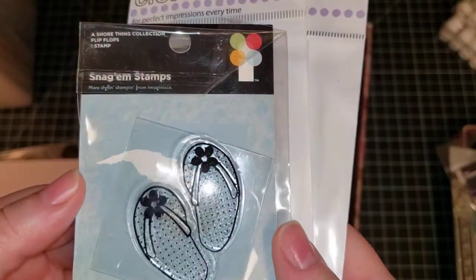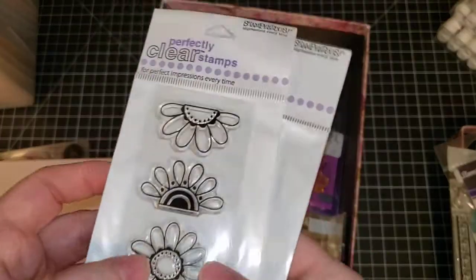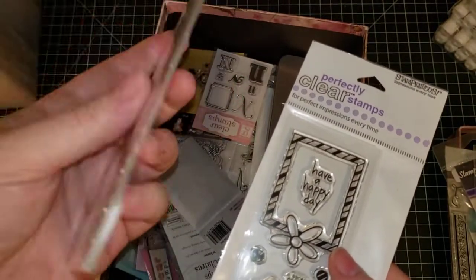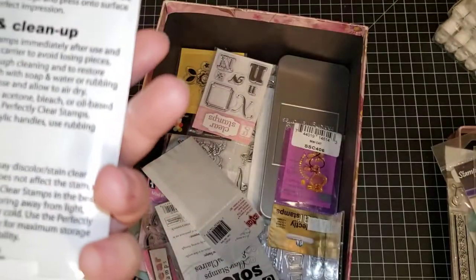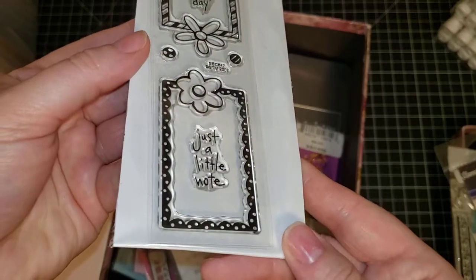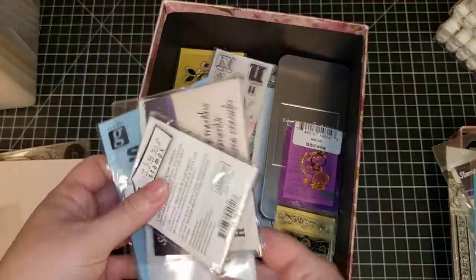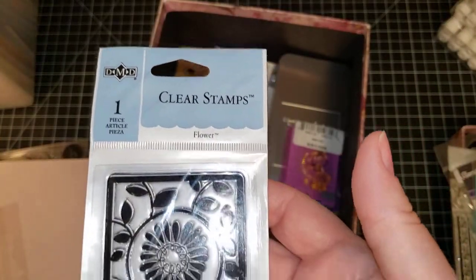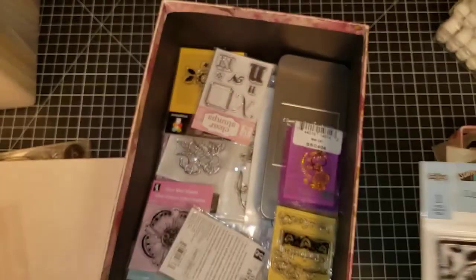We have another set of flip flops from the Imaginisce company. We have Stampendous — these are daisies called 'Flower Tops.' And this one is 'Flower Frames Duo.' You just make me an offer — I'm not setting prices for my items, just send me an email and tell me how much the item is worth to you. This one is a DMD called 'Flower' — DMD Flower.